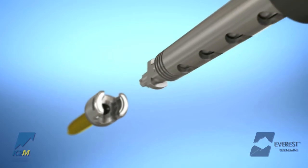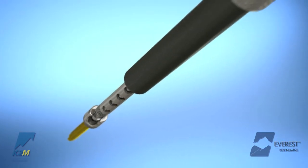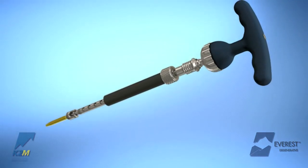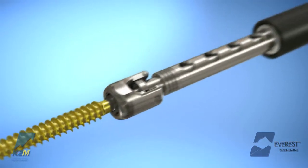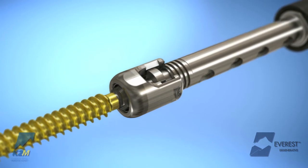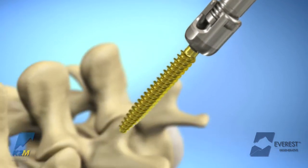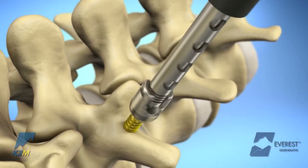After the proper screw length and diameter has been determined, the implant is loaded onto the distal end of the screw inserter. When using an Everest polyaxial screw inserter, grasp the implant by the shaft of the screw and apply a downward force to engage the screw into the hexalobe fitting of the screwdriver shaft. Thread the knurled wheel in a clockwise direction until the implant is securely attached to the inserter. The screw may now be inserted into the prepared pathway.